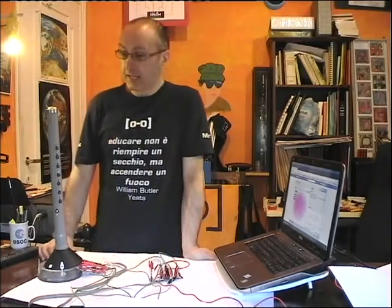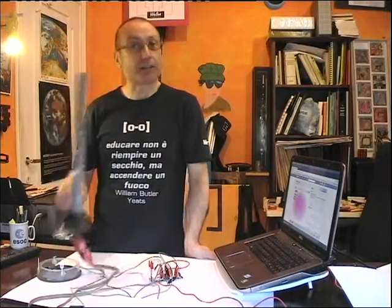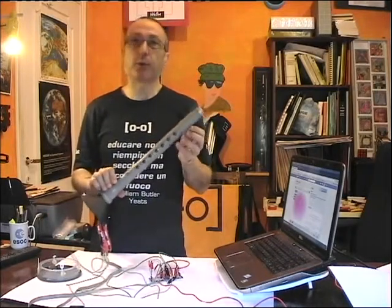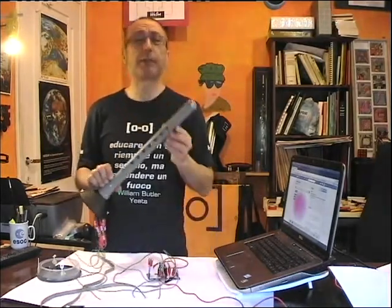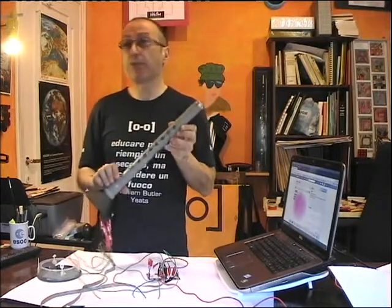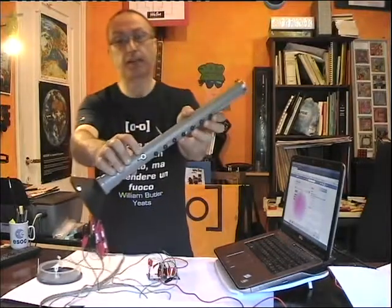Hello everybody, this is an update about the mama clarinet — the do-it-yourself clarinet that plays with Scratch software via the Makey Makey board. Since the last video I made some improvements. First, there is a new key here.